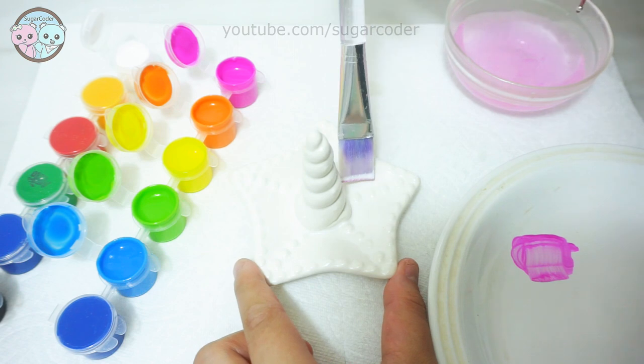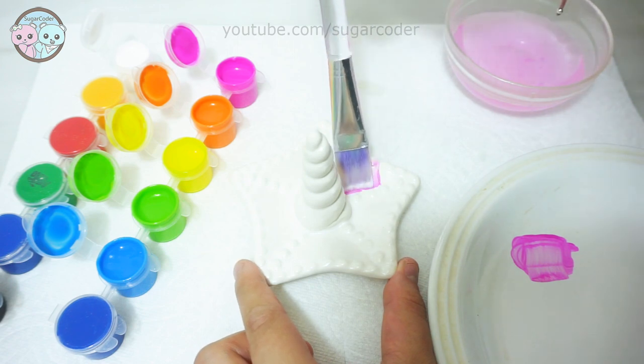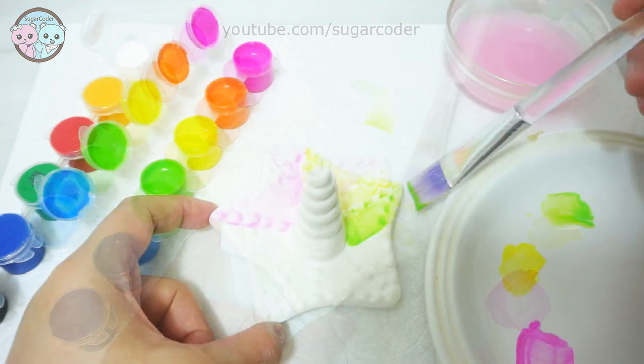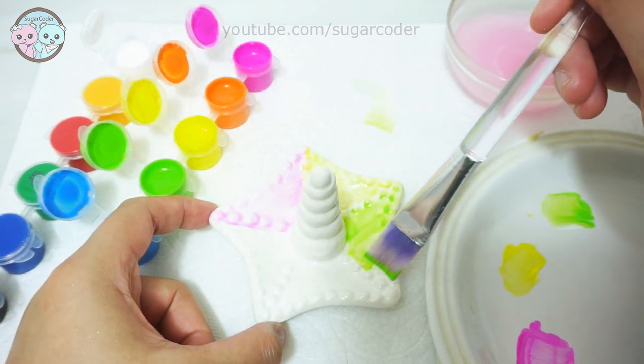For the second project, I saw this ring holder that reminded me of a narwhal. I painted the bottom portion with different colors, and once it dried completely, I covered the ring holder with clear acrylic sealer.